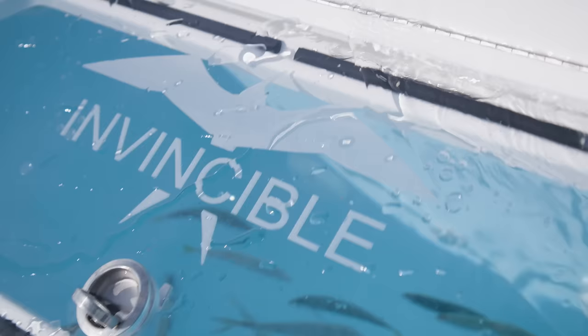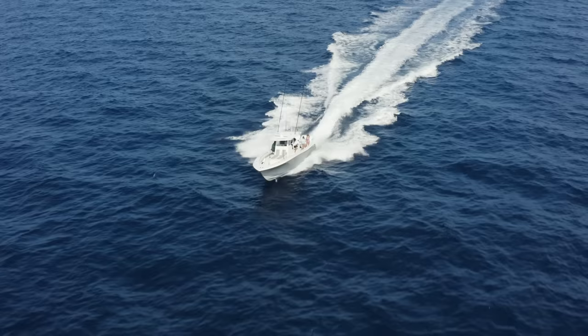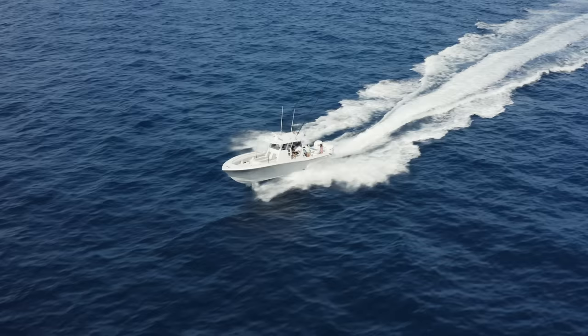Hopefully now you've caught enough bait and your bait well looks full enough, and it's time to run offshore. I typically will go by the gallons in my bait well — if I have a 60-gallon bait well, I'll put in 60 big baits. If they're smaller baits, I may put a hundred baits in there, but you don't want to overcrowd the well. Once that's done, you put away your bait rods and it's time to run offshore.